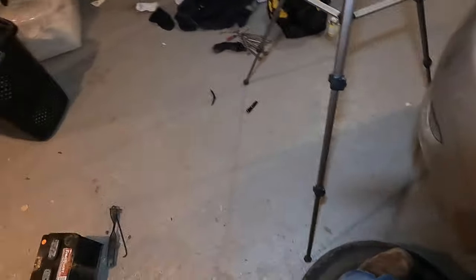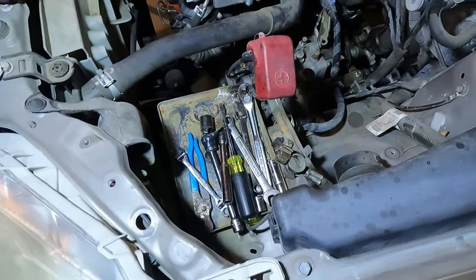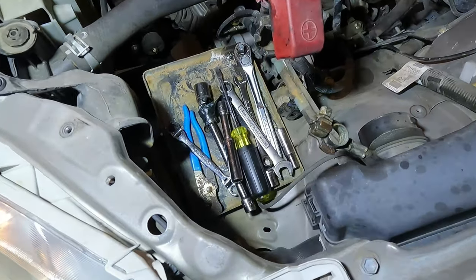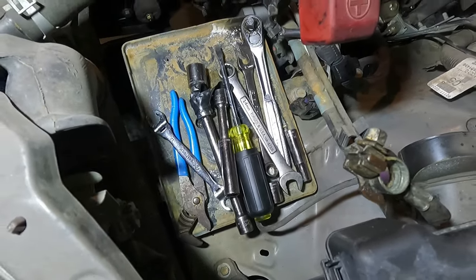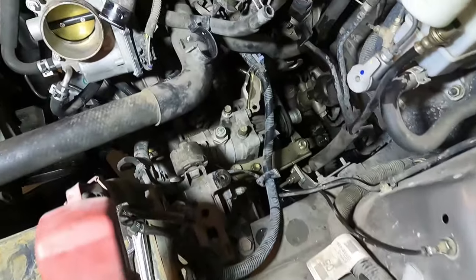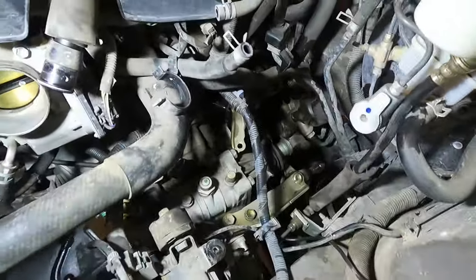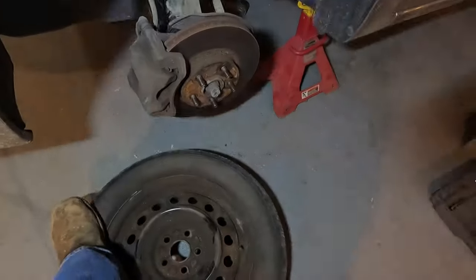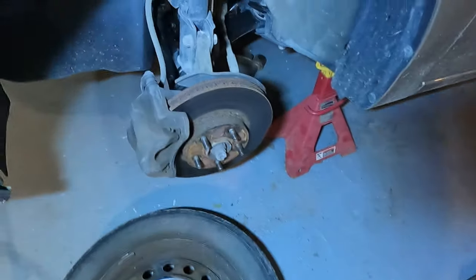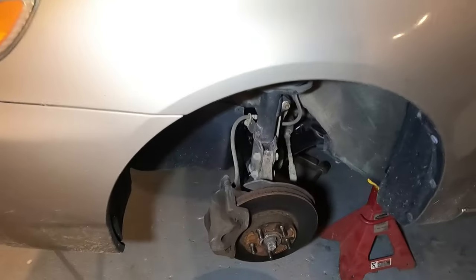I removed the battery - probably should have done that right at the beginning. I just kept wrenches on it because I knew I was going to arc one out across it, plus it makes a nice little caddy area for your tools. Next I'm going to drop down and remove the axle nut - I want to say that's about a 30 millimeter 12-point axle nut.